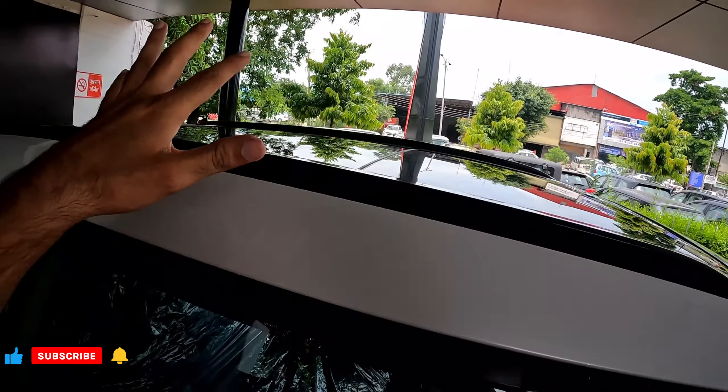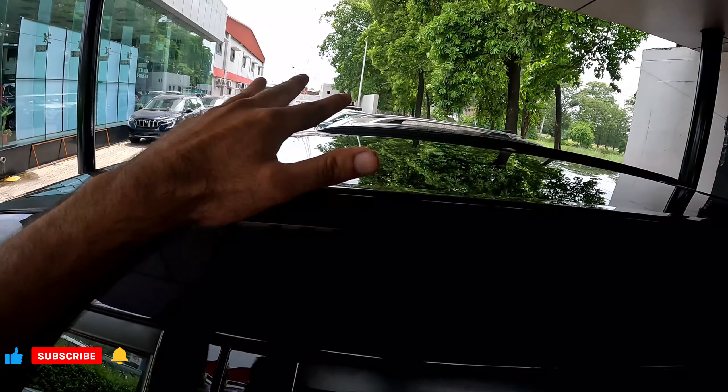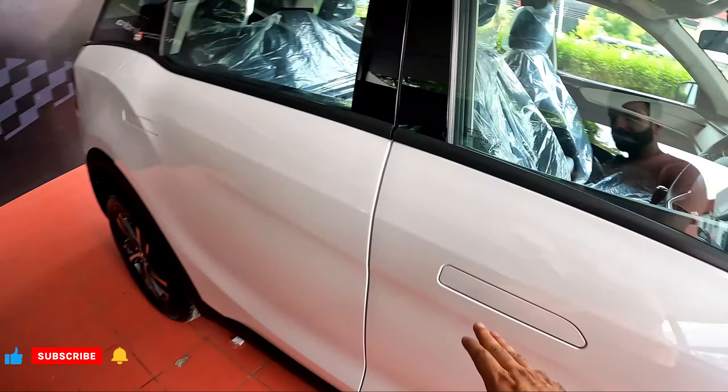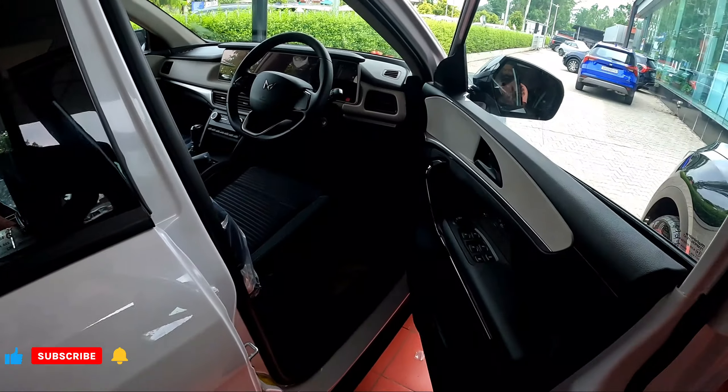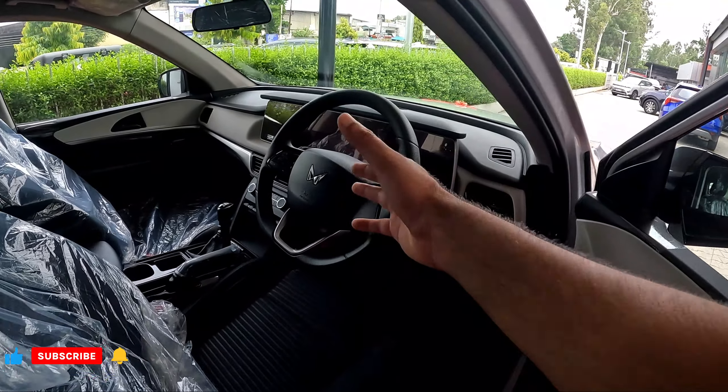The main exterior difference is that AX5 gets a big panoramic sunroof, which you will not get in AX3. Now let's go inside and see what differences there are in the interior.